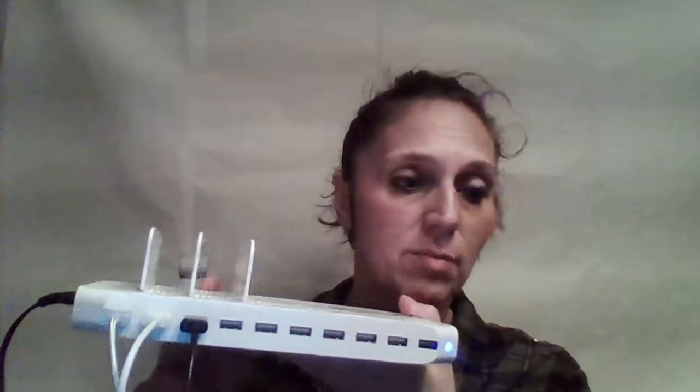This is Ocean Technologies' Unitech 10 port charging station with Smart IC technology. We're really, really happy with it — I love it and it's going to get a lot of use in my household. We're a family of five and we all have things that need to charge, so this is working perfect in our home. Thanks.